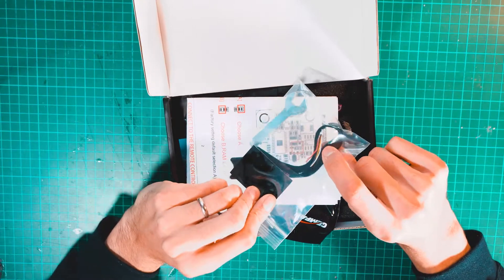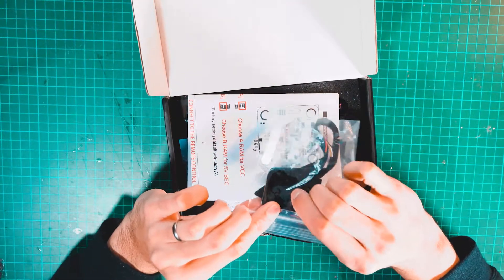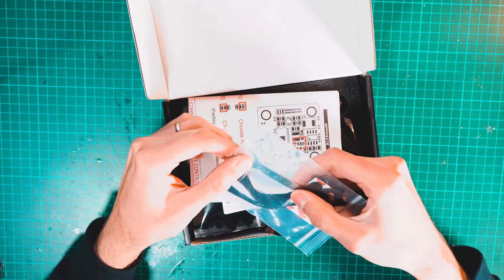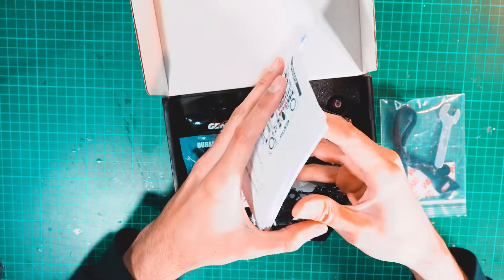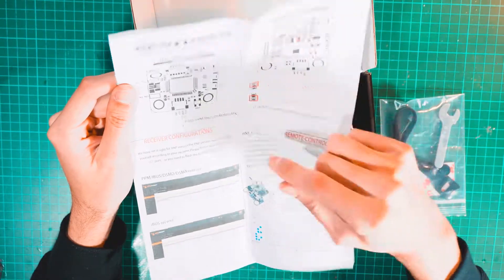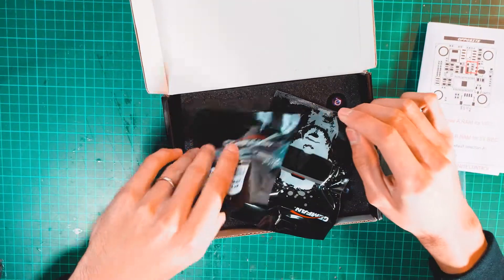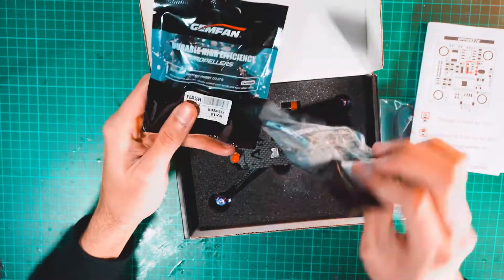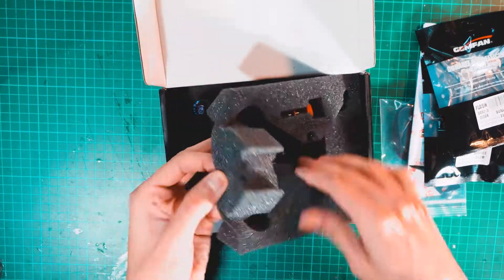It comes with a battery strap, a mini JST connector for the receiver, a rubber pad to protect the battery against the frame, and a tool to change the propellers. There are also instructions covering the video transmitter setup, flight controller wiring, and other modification details. It also includes two sets of Genfan 3052 propellers and the actual mini quad, which is very small.